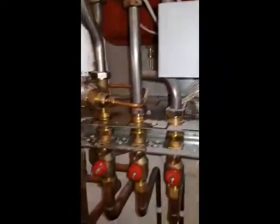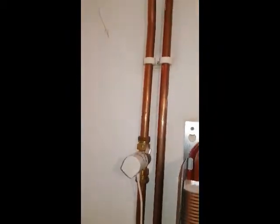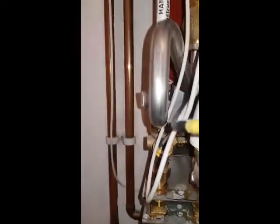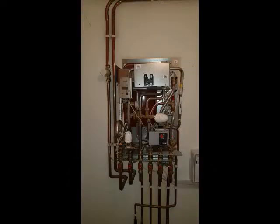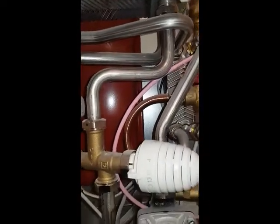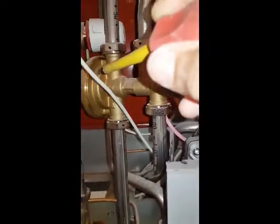This is the main flow return coming in, and this is the flow pipe. It goes to this plate heat exchanger. And what you've got is the return pipe which comes down here, through this part.